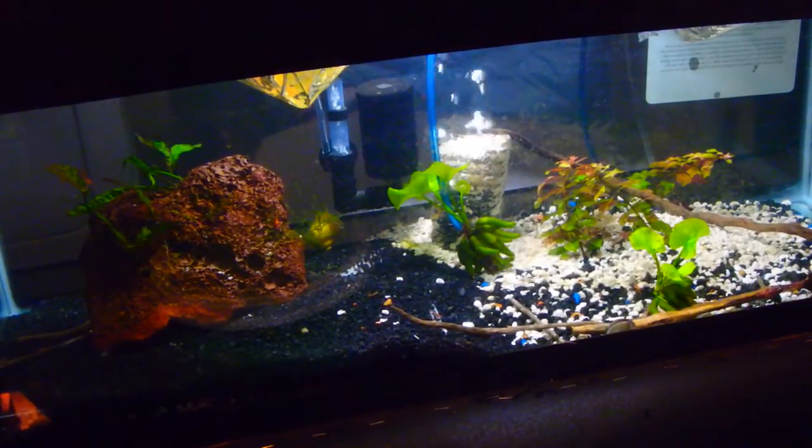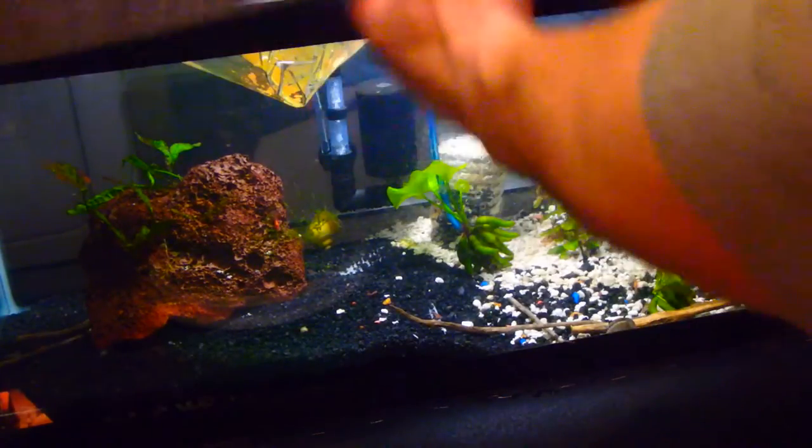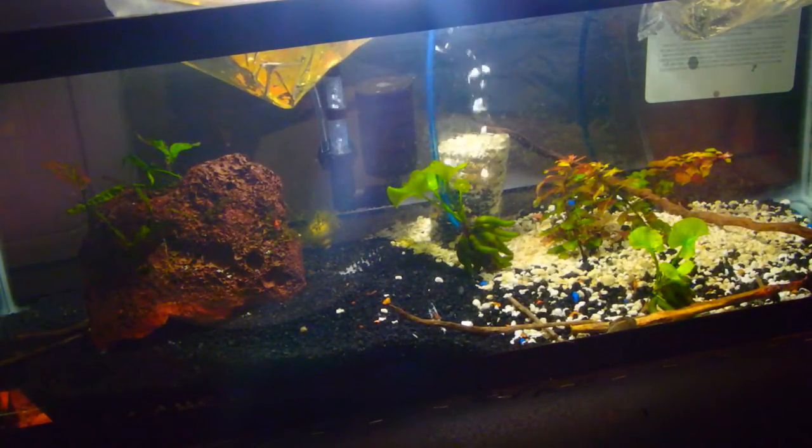Alright you guys, let's just go ahead and get these acclimated. They've been floating. Now I'm going to go ahead and just get them adjusted to the tank.